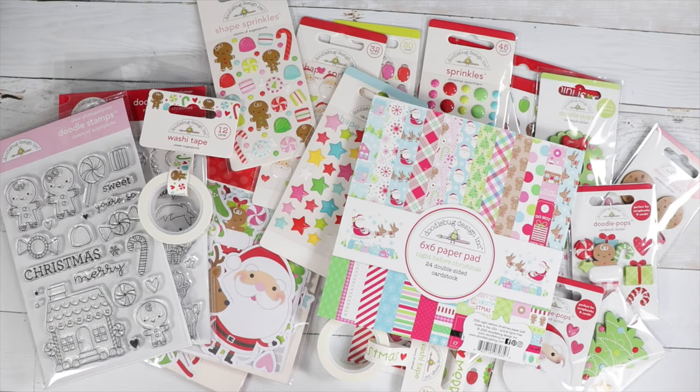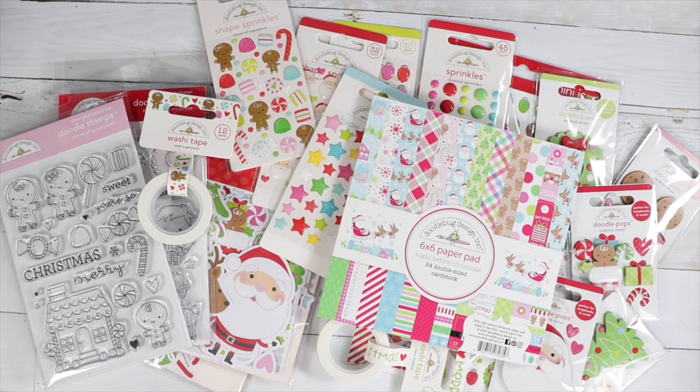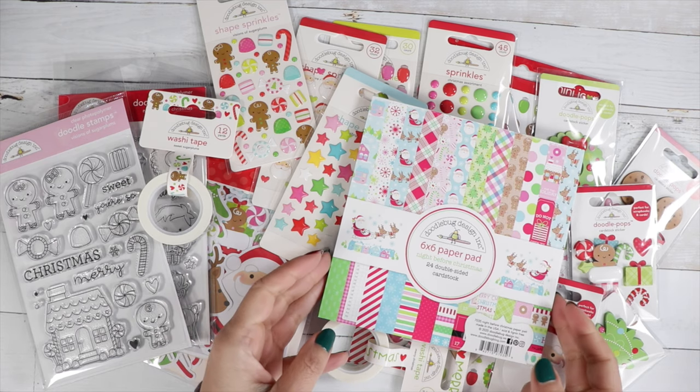Hi guys, welcome back to the channel! Today I want to share the new collection from Doodlebug — it's called Night Before Christmas. It is super cute, I just love Doodlebug's designs. So I'm going to start with this paper pad.